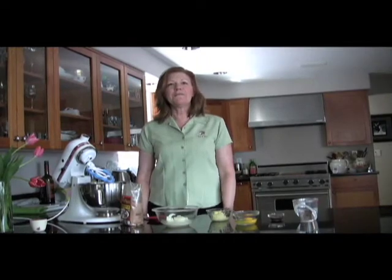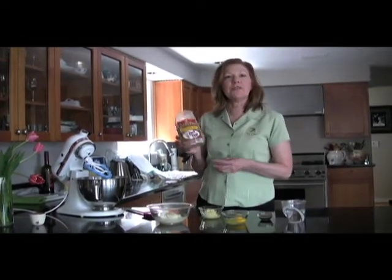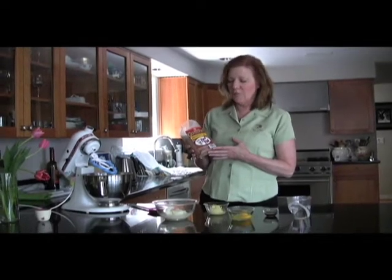Hi, I'm Kat. Welcome back to Hip Food. Today's featured food is brownies and we're going to be doing gluten-free brownies from Bob's Red Mill.